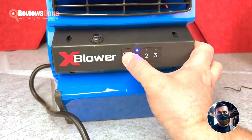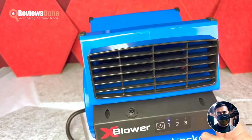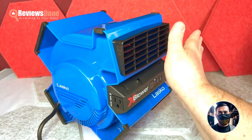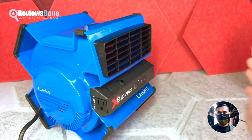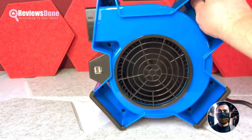Another interesting aspect of this fan is that it automatically increases its power when an object is too close to its airflow, but quickly reduces it when given more space. This could serve as a helpful warning to prevent damage to the fan or surrounding objects.